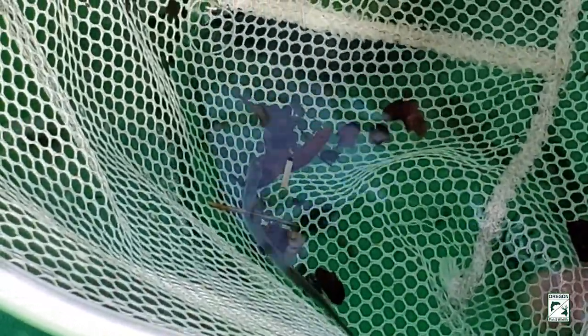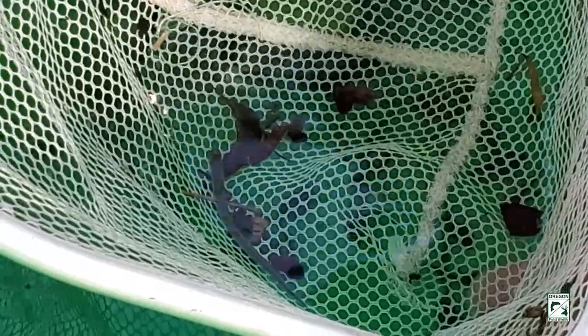This is a lamprey ammocoete, or larval lamprey. It could be a Pacific lamprey or a brook lamprey. They are a very ancient species — they've been around for about 300 million years. The Pacific lamprey is anadromous; it goes to the ocean. As a larval lamprey they tend to live in the substrate of the river, in the sand and mud. The Pacific lamprey emerges to go to the ocean, then returns to fresh water to spawn only one time and then dies, just like the salmon.